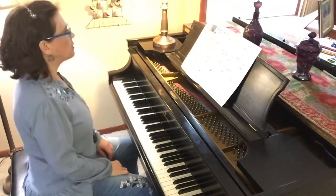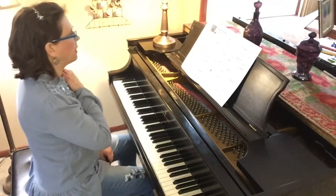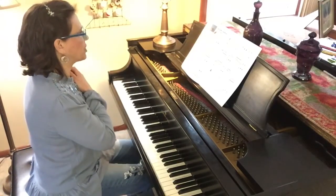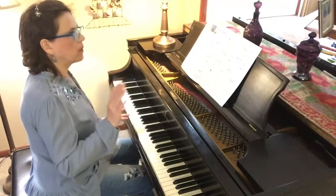Hi piano student friends. Let's practice 'A Day at the Carnival' from the Faber 2B technique book. It's in C major and it's going to feel like strong, weak, weak, strong, weak, weak.